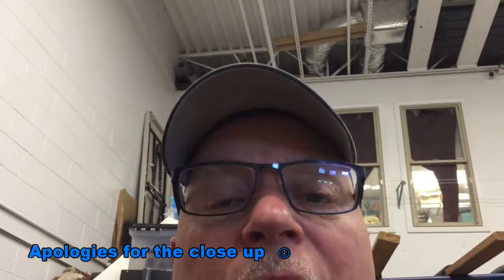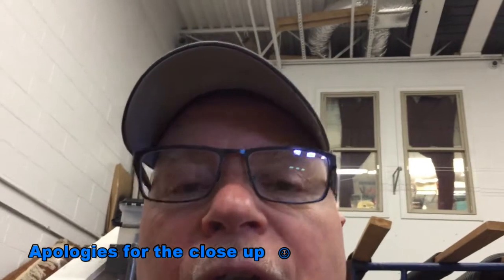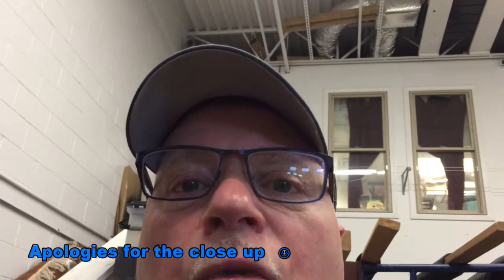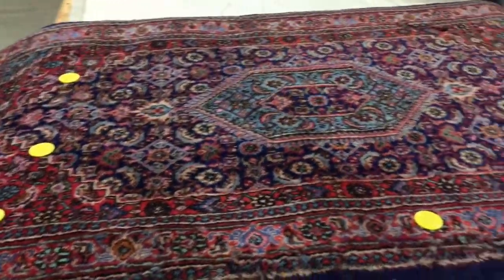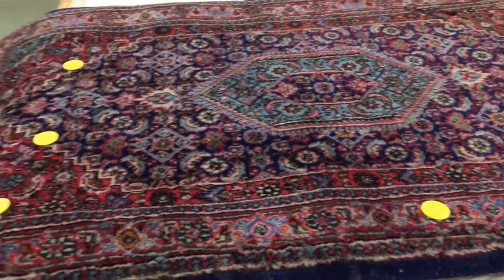All in here, pile is missing. The only good thing about this rug is that it hides the damage because of the colors — that's the only good thing. The way to prevent this: before you put a rug into storage, have it cleaned thoroughly, treated for moth protection, and wrapped in Tyvek for long-term storage. If you have questions or comments, leave them below and we'll get back to you as soon as we can. Thanks for watching, and remember — keep the bugs out of your rugs.